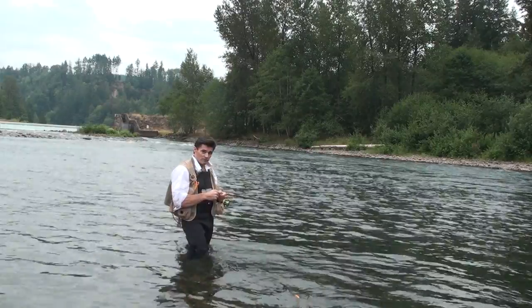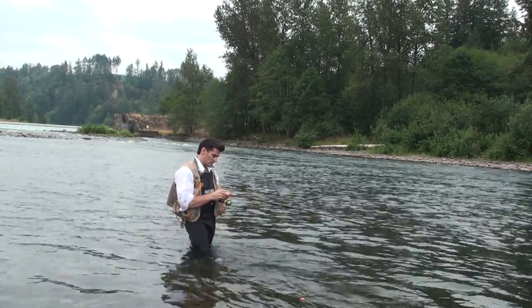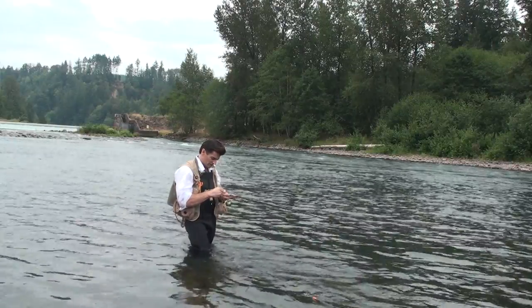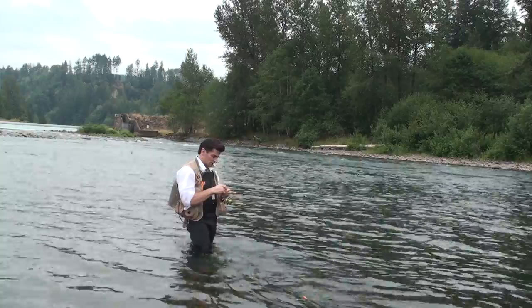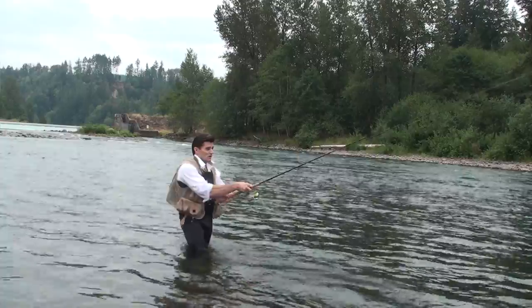This is a double rig swivel setup. This double rig swivel setup allows my leader and mainline to stay distinctly separate from each other, so that no twisting of the mainline or the leader happens. That means I can fish longer.